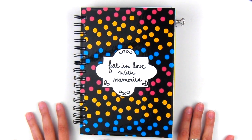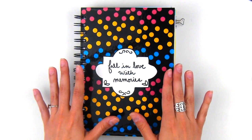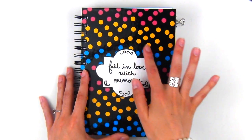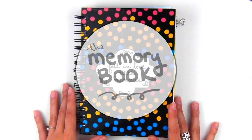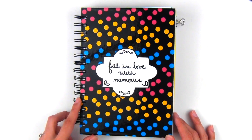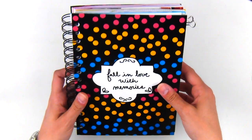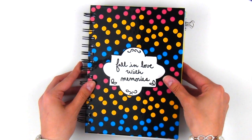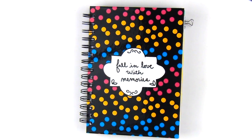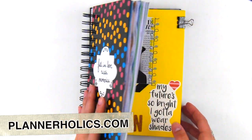Hey plannerholics and welcome to my channel. My name is Esther and besides being a planner enthusiast, I am also a lover of art and journaling. Today I'm going to share a quick flip through inside my memory book from the month of January. This is a very special notebook that I created with some pre-designed pages to make documenting about your life easy, quick, and fun. If you're interested in starting your own memory book, be sure to visit my website plannerholics.com for all the information.